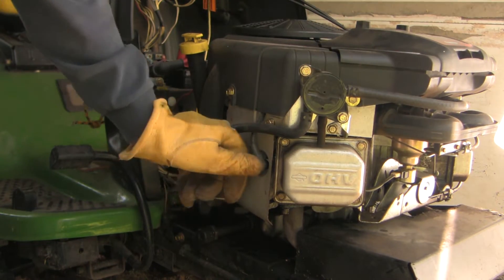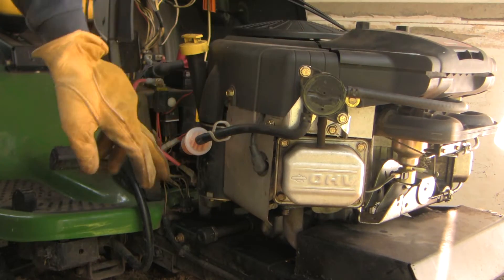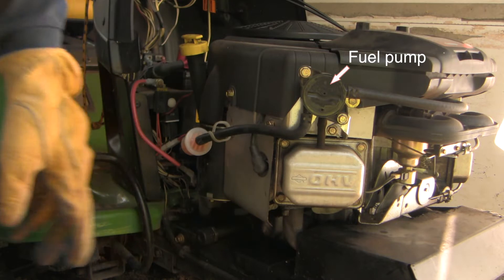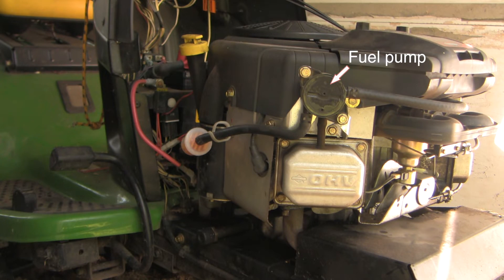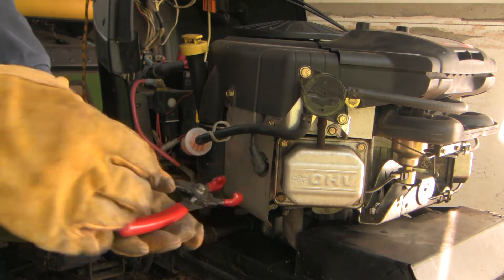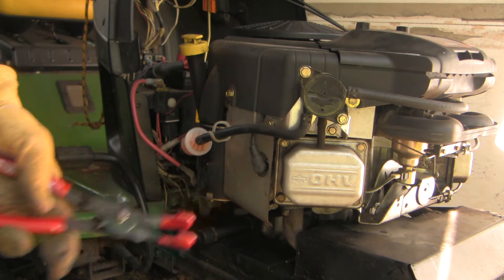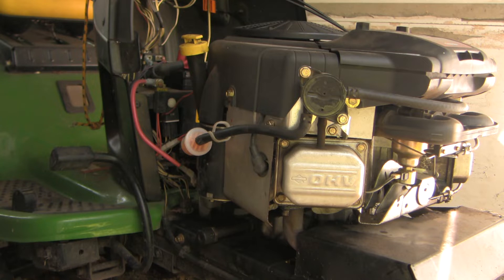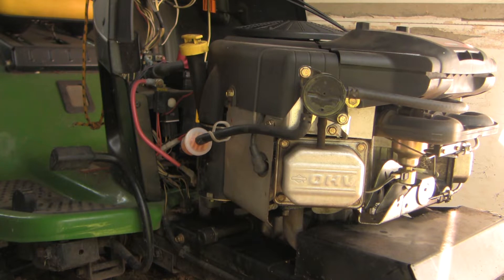This is a V-twin engine. This is the first spark plug; the other one's on the other side. Here's the fuel rail and the fuel filter, and this is the valve cover. If this is a single cylinder misfire I'd like to know which cylinder it is, so I'm going to start with a power balance test. I'm going to start the engine and then, using gloves and insulated pliers, pull off the spark plug and see if the engine quits. We'll repeat that on the other side to try and decide whether this is coming from one cylinder.